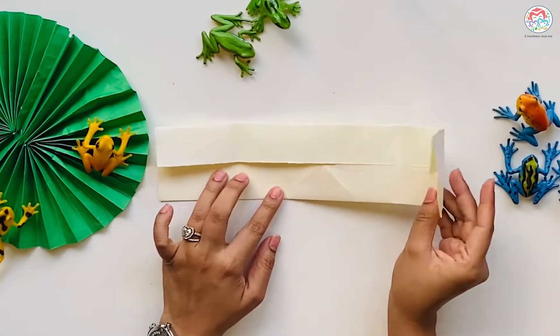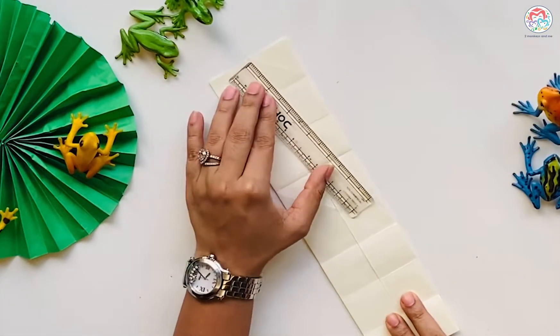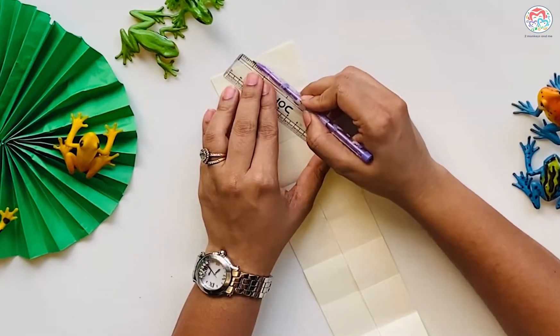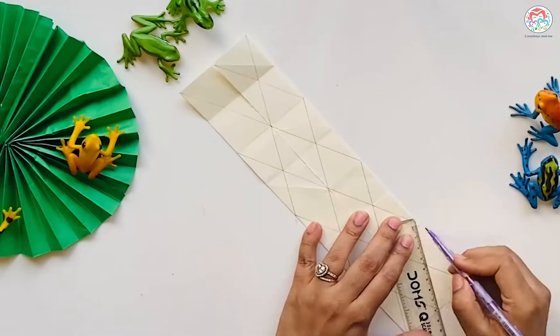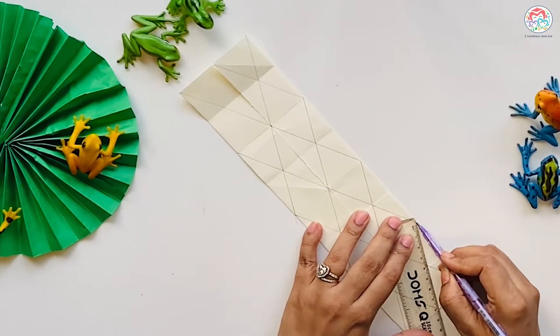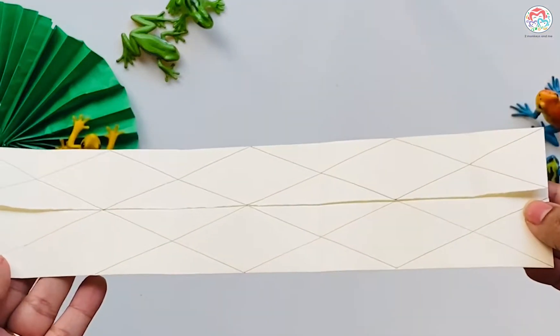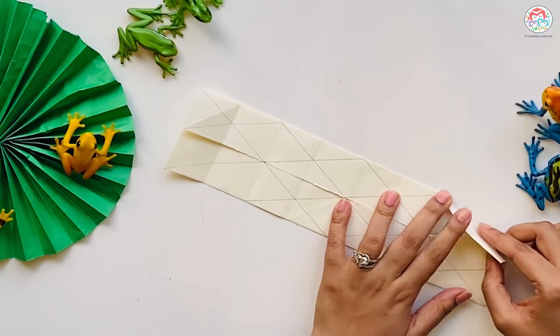Now fold to match the crease of the other square you made. Repeat on the other side. Draw lines from the middle to the second fold. Do the same from the corners to the other end to make slant lines, and repeat on both the sides. Fold on your lines, making sure you crease it really well.